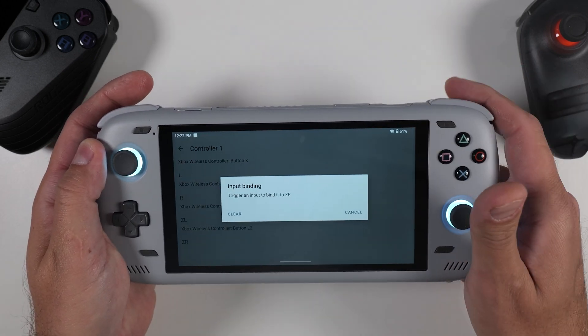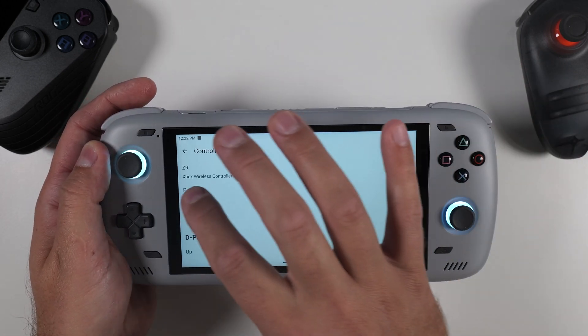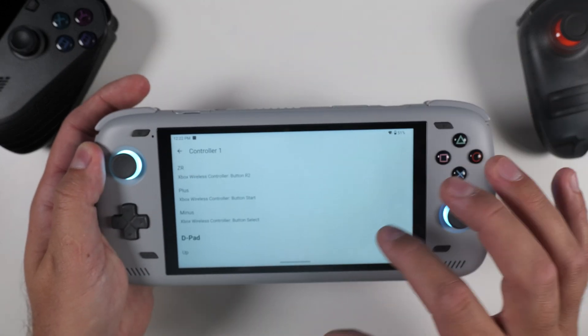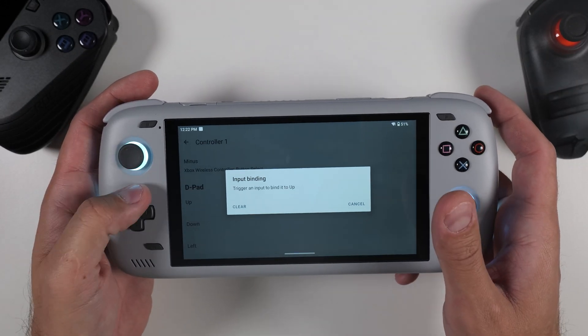I'll leave this footage running so you can follow along and copy my input settings if you like. If you feel confident with your setup and want to skip ahead, feel free to jump to the next chapter where we'll cover some game mods.